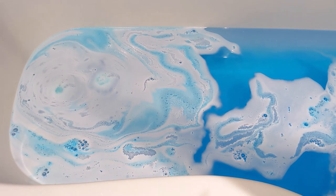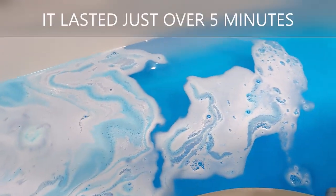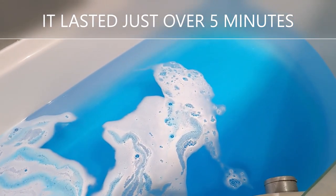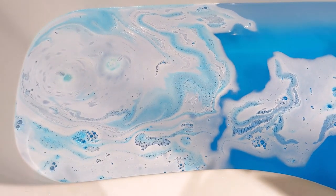I don't know if the camera will pick it out but there's quite a lot of shimmer in the water at the end there. It's literally coming to an end now — this is what the water looks like. The water's going to be a lovely blue colour, so I'll have my bath and then I'll report back to you.